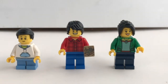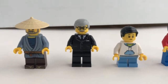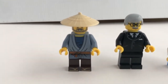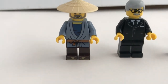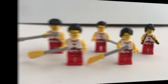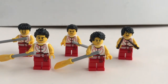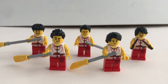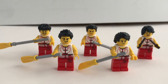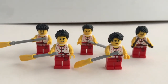All minifigures come with existing torsos from many other sets. It's a bonus that you get one of the very common torsos and legs from the Ninjago Movie series. Here's the team from the Red Dragon Boat — you get a new exclusive printed torso and legs. It's very nice that they include five unique faces for each team member, as well as unique hairstyles. I think it's very well done.